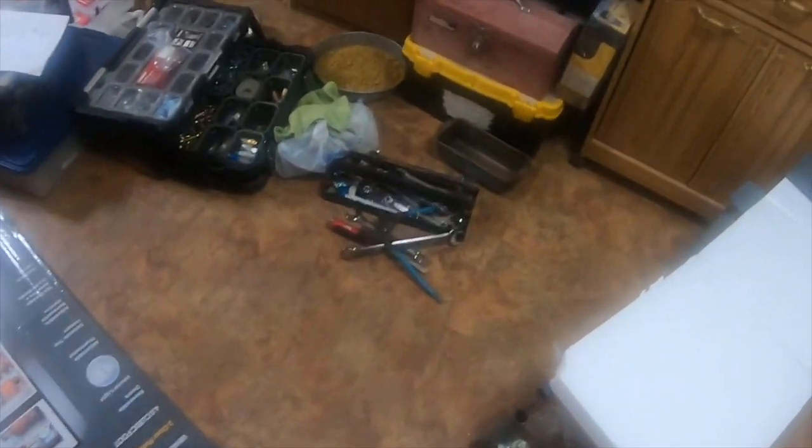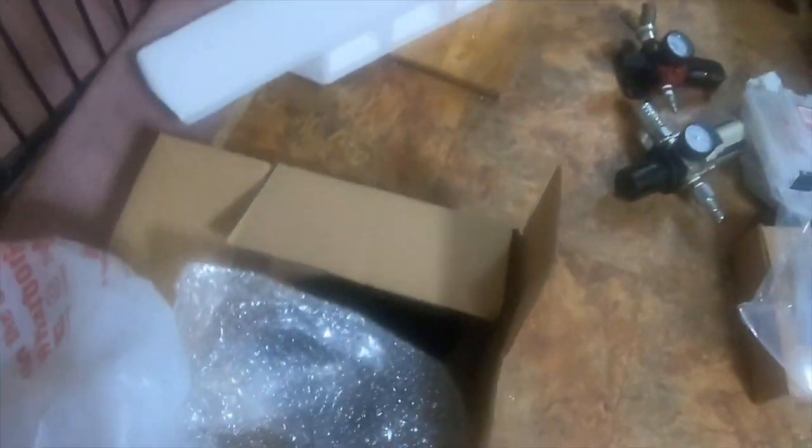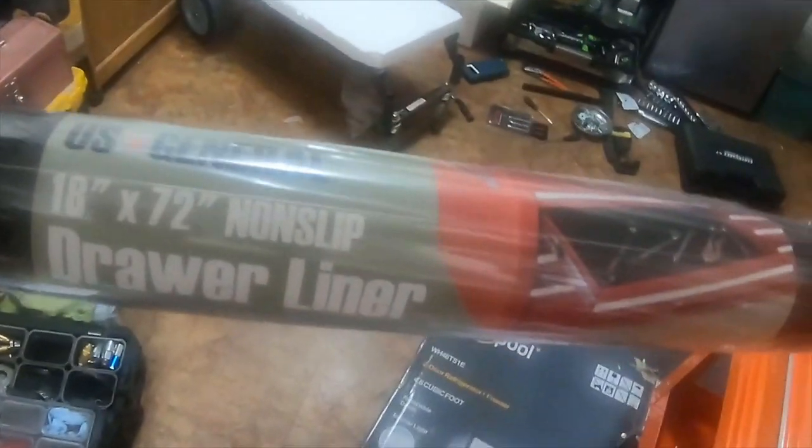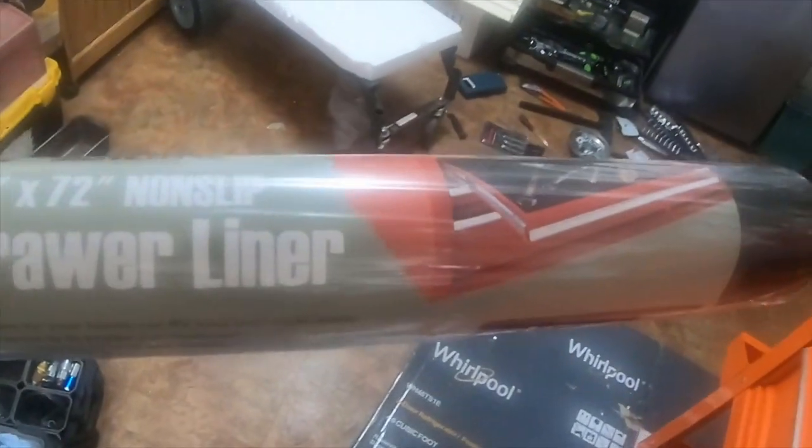The house looks like a mess — there's tools everywhere. I grabbed a bunch of stuff from Harbor Freight. I got a large 18 by 72 non-slip drawer liner.